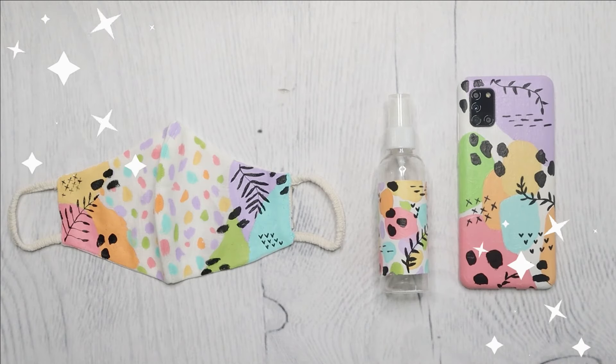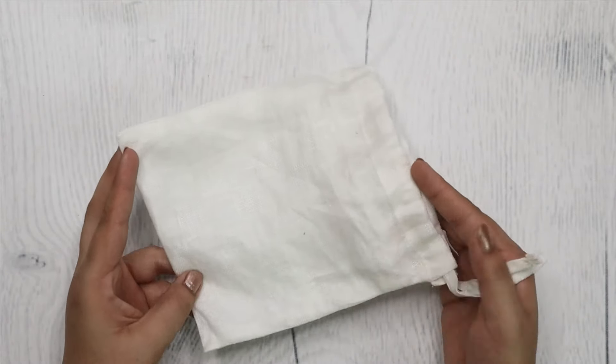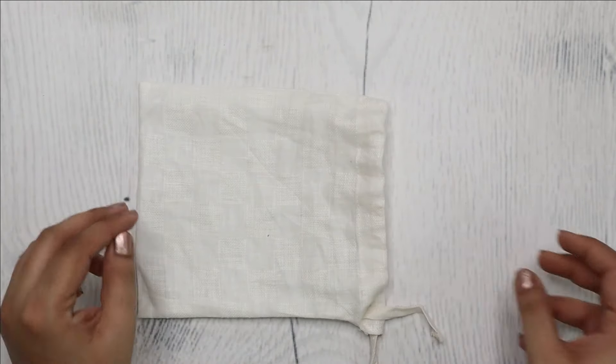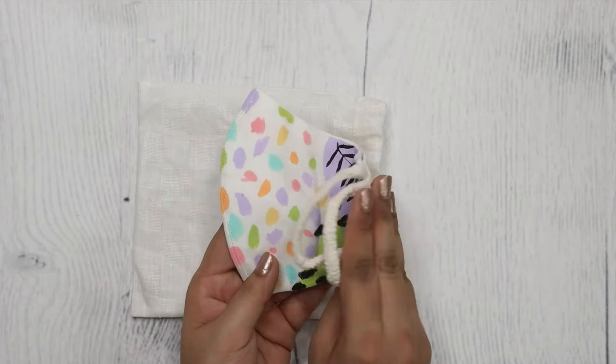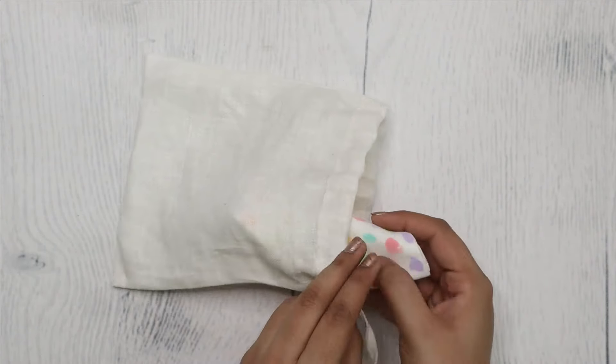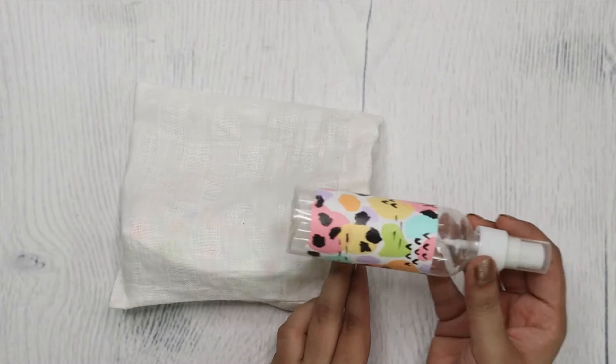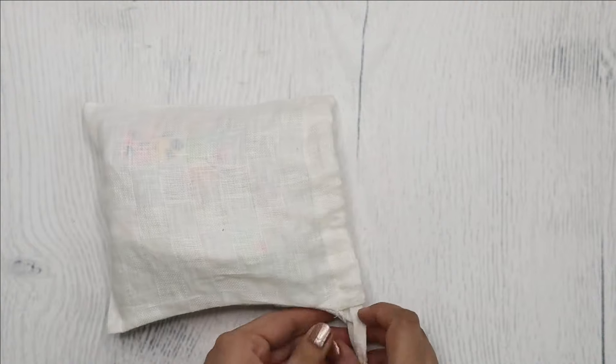And this super beautiful trio of mask, sanitizer bottle, and matching mobile phone case cover is ready. To wrap this gift I used the same cotton bag which came with the mask. I'm sure your mom would love to receive this gift.